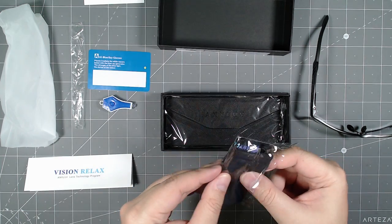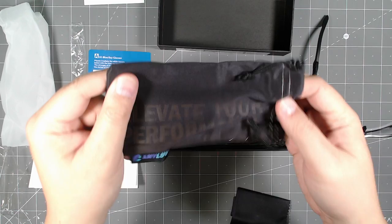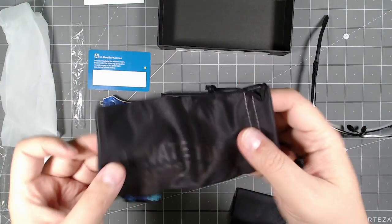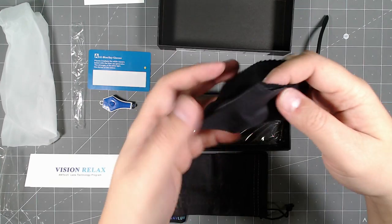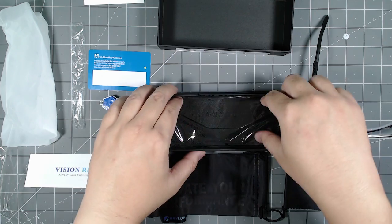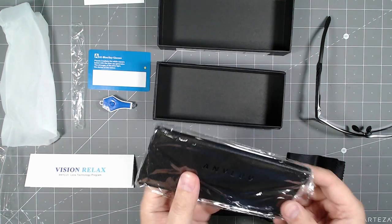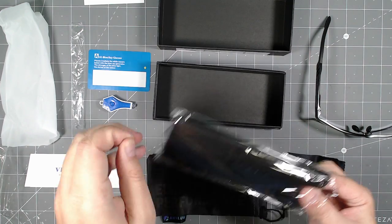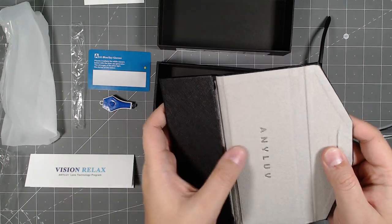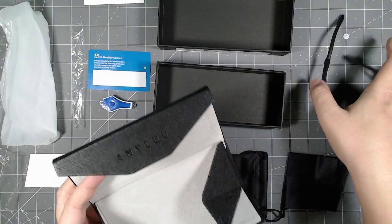There's also a little carrying case — a pocket-sized carrying case. It says 'Elevate your performance' with the AnyLove brand, kind of like what you get with Oakley. You also get a cleaning pad to clean any smudges off your lenses. And then there's one more item — looks like it's a foldable case. Yes, it is a foldable carrying case, so you can put the glasses in a hard case like this as well.